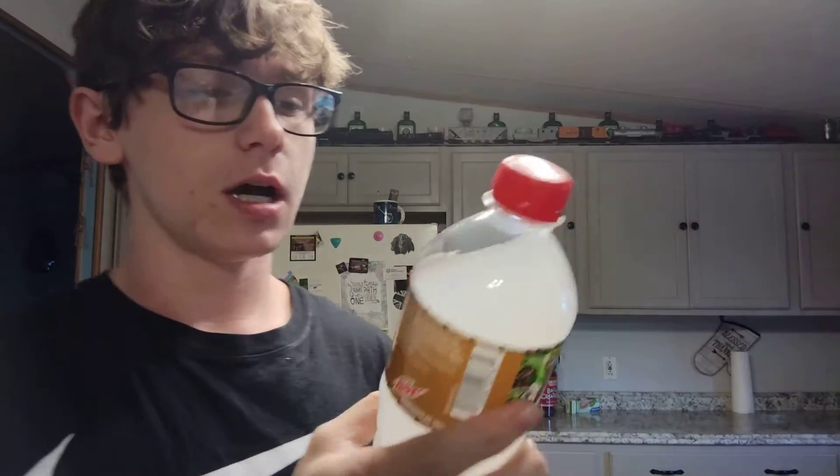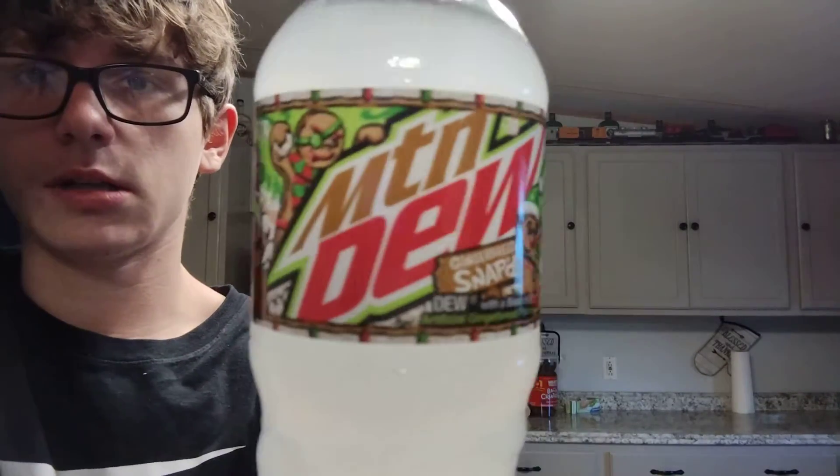Hello guys, it's Badder and today we are reviewing Mountain Dew Gingerbread Snap. It's white for some reason. It has about 270 calories, zero fat, 90 sodium, 73 carbs, 72 sugar, zero protein, and for the big one — 91 milligrams of caffeine. Holy crap, guys.